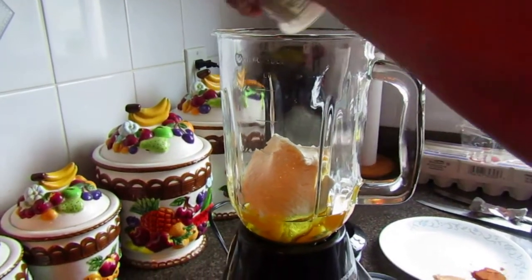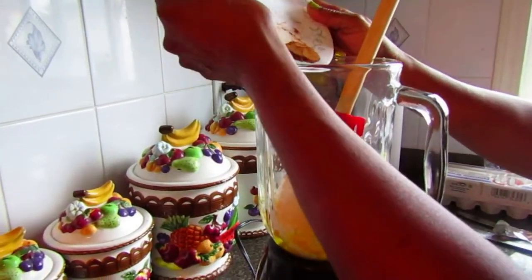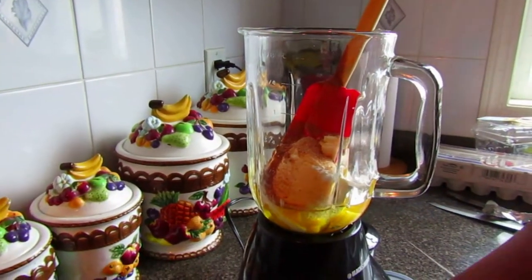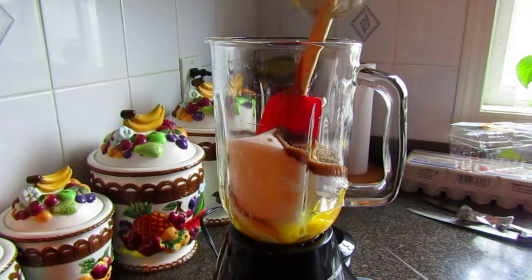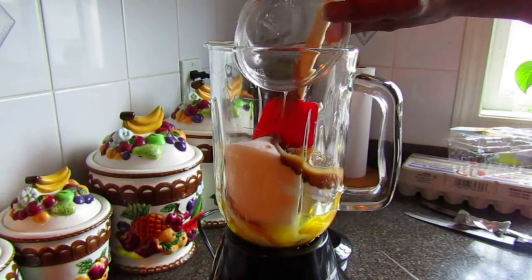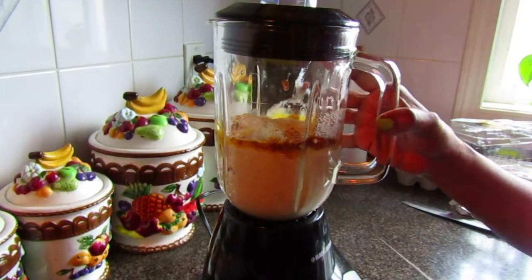Next, add in the ground nutmeg and ground cinnamon — one teaspoon each. Then add the white sugar, vanilla essence, and lemon juice. Now blend all of this up until it reaches a pureed consistency.